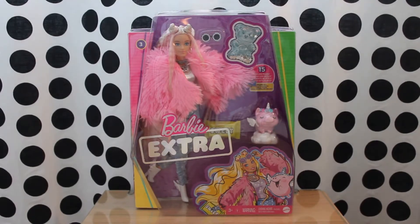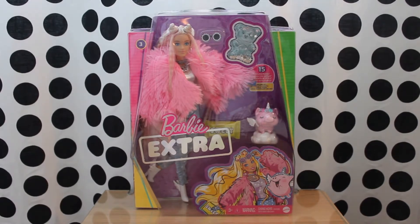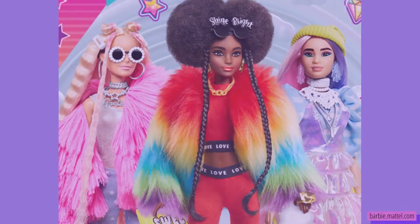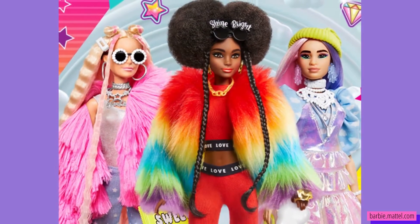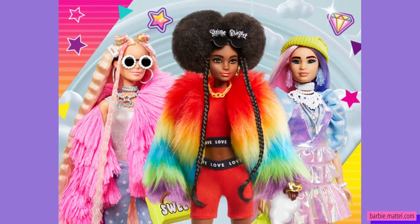Hello and welcome to Malibu Dolls Reviews and Unboxing. Today I will be reviewing and unboxing the Barbie Extra doll number 3. This doll is part of the Barbie Extra collection that was launched by Mattel in 2020 and continues to gain popularity today.